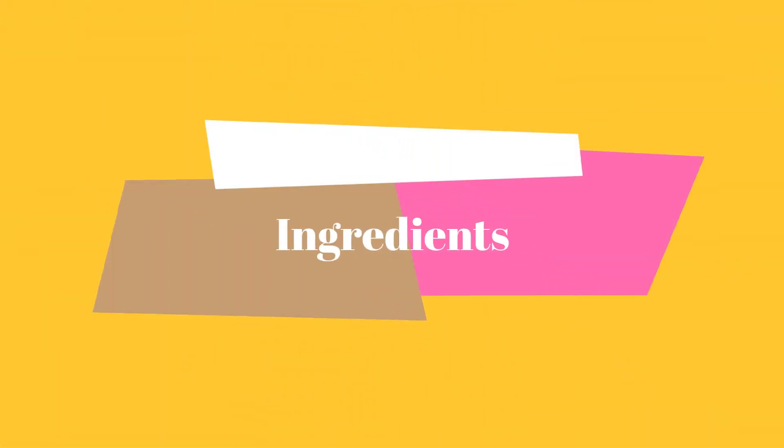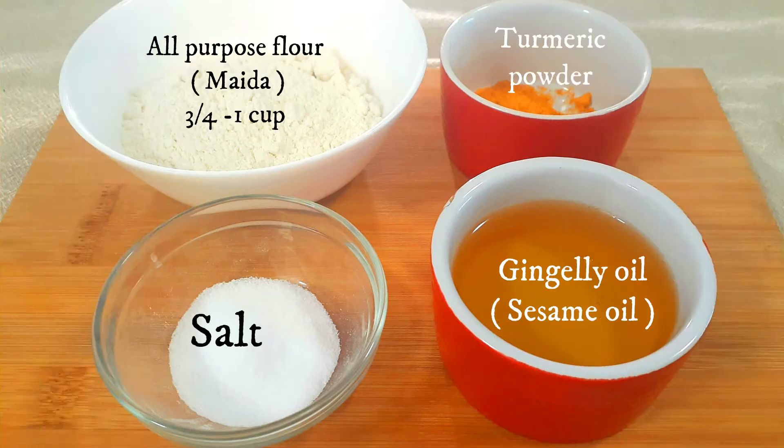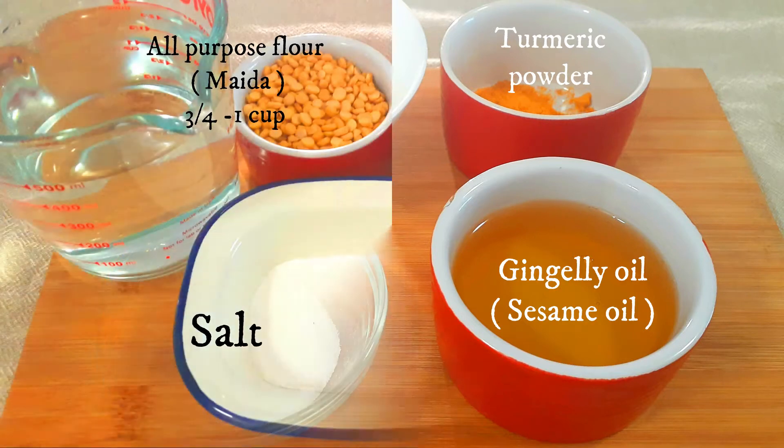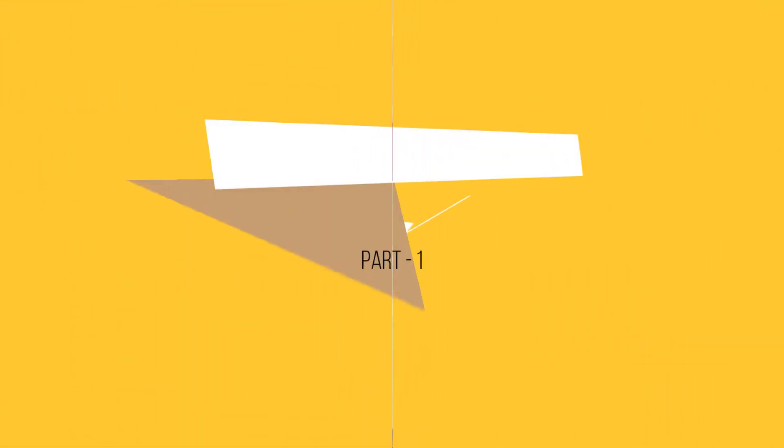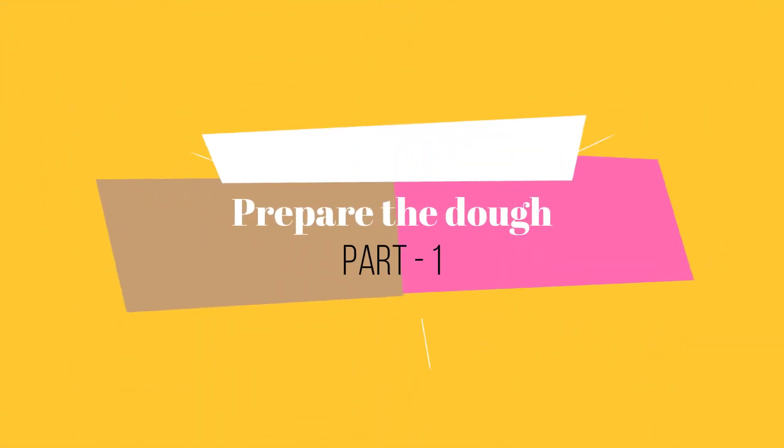For this recipe you need all-purpose flour, which is plain flour, about three-fourths to one cup; turmeric powder; gingelly oil; salt to taste; chana dal or split Bengal gram; sugar; ghee, which is clarified butter; nutmeg powder; rice flour; and water.